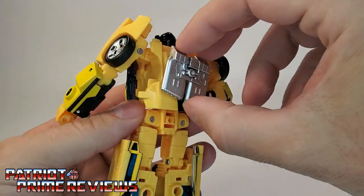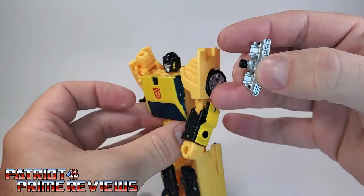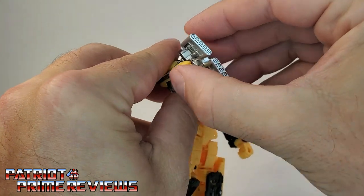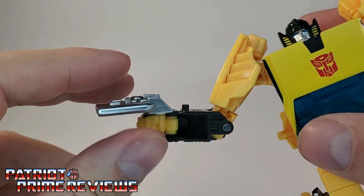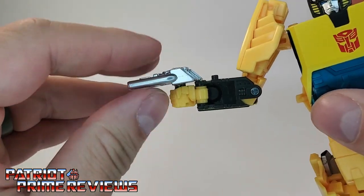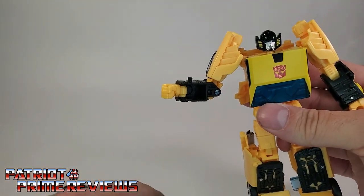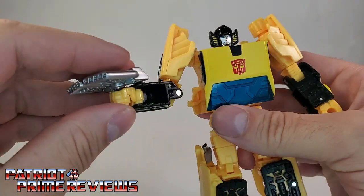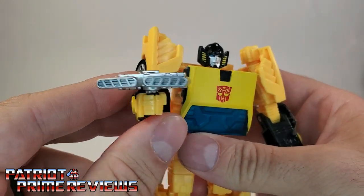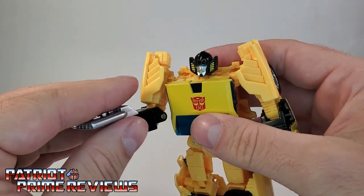Now let's take a look at the hairdryer weapon on the back — you just pop this off, it's on a peg, and you're supposed to put it in his fist. Unfortunately it barely fits, at least mine. It's super loose, just pops right in there and will not press down any further because of the black forearm — it just falls right out. And that sucks. Like I said, that looks like a hairdryer. He retired from the Autobots and became a hairdresser. I do not like that weapon whatsoever.